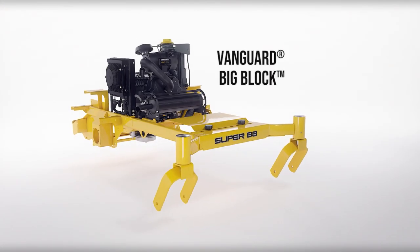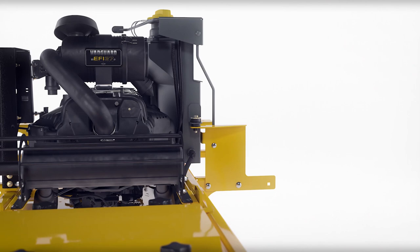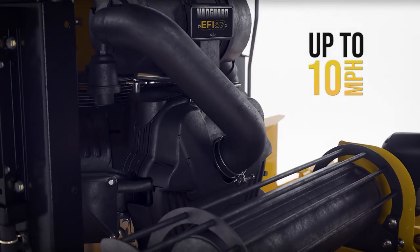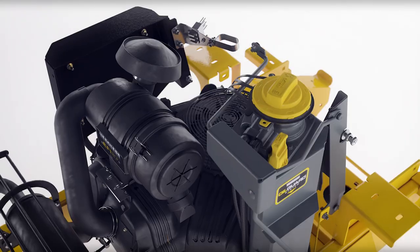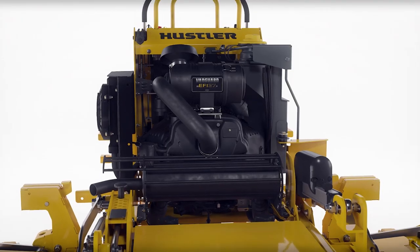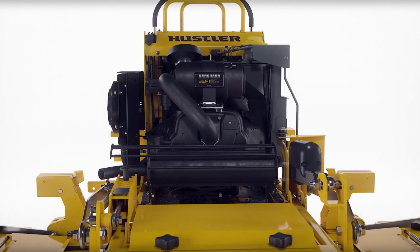The Vanguard Premium Big Block Engines provide all the power a commercial contractor will need, with speeds up to 10 miles per hour. The optional oil guard system will save you time and money on maintenance, allowing up to 500 hours between oil changes.